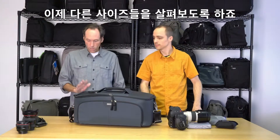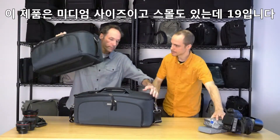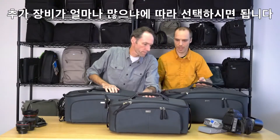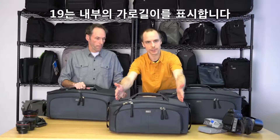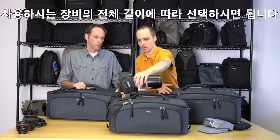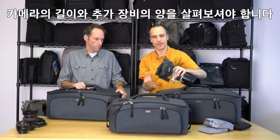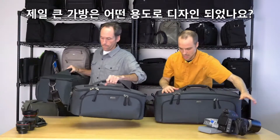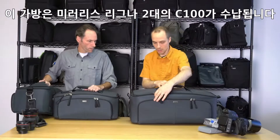Let's go through the different sizes. This is the medium size; the small one is the 19. The 19 refers to the interior length, so it really depends on the total length of your rig. You also want to take into consideration the height of the rig and how much extra stuff you want to carry with you.